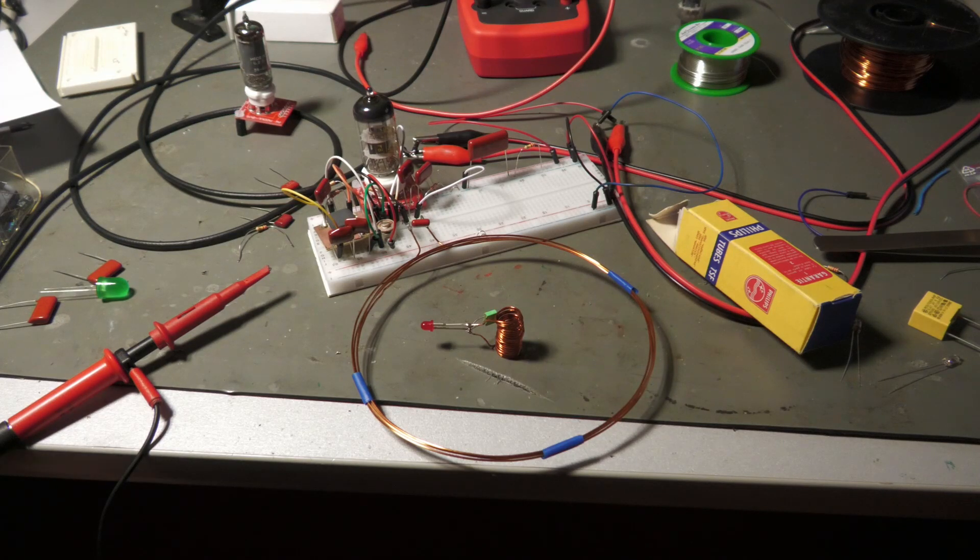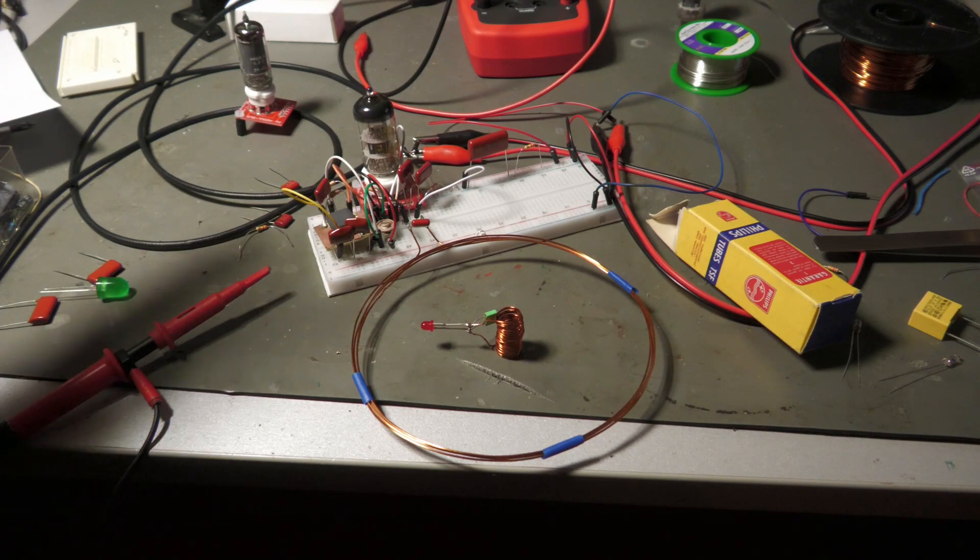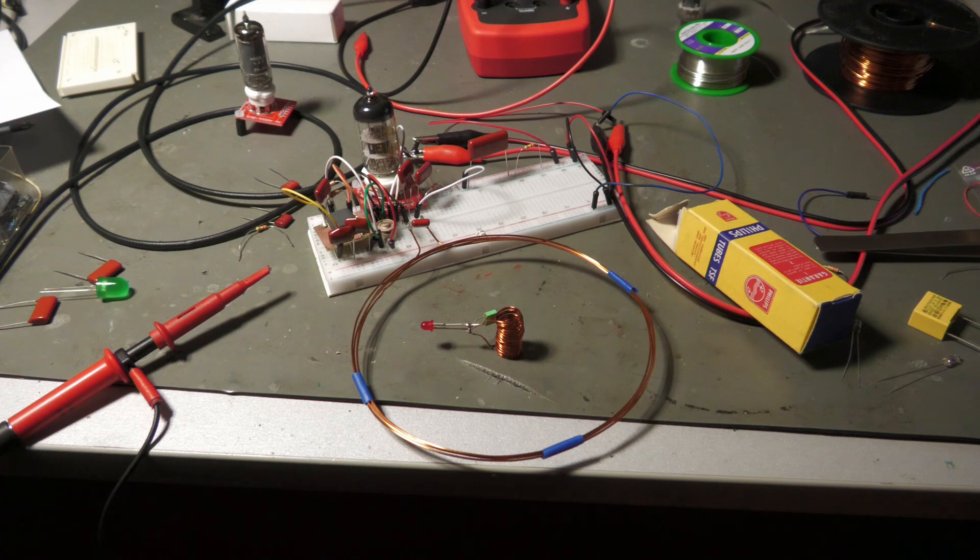Hello and welcome to a short and very interesting video. This video is about this little project here, which is some sort of wireless power transfer, like a wireless mobile phone charger for example.